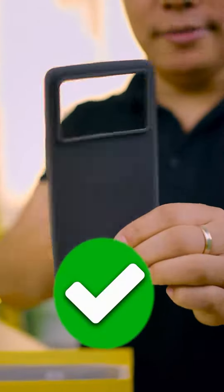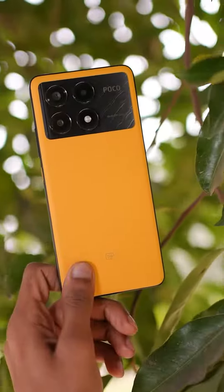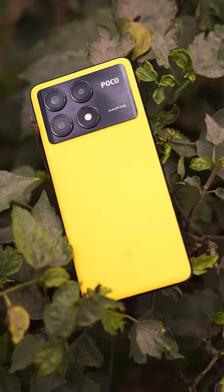Samsung have launched 3 models. A small brother, S24. A big brother, S24 Plus. And the biggest brother, S24 Ultra.